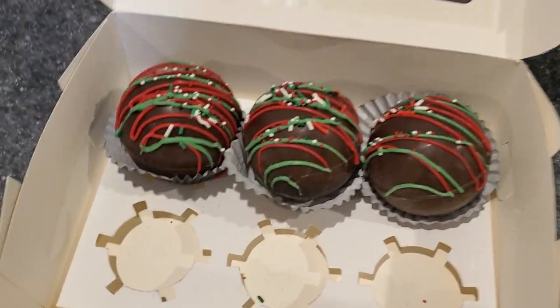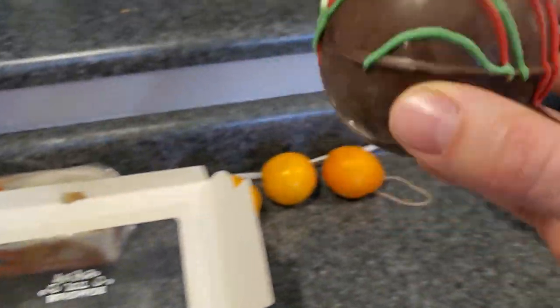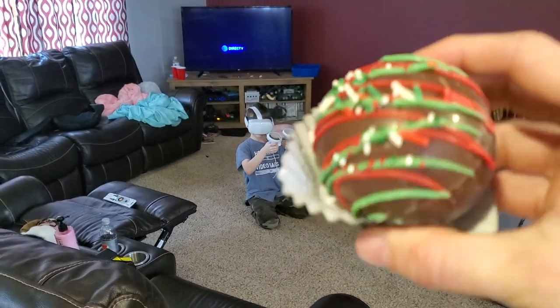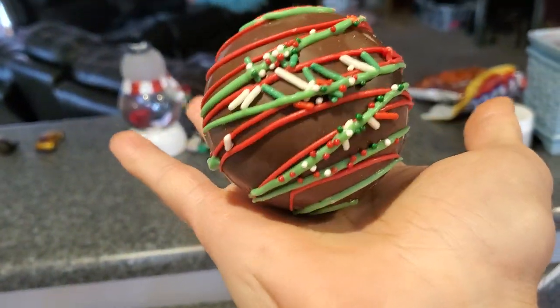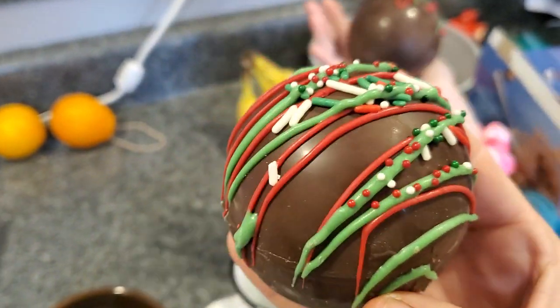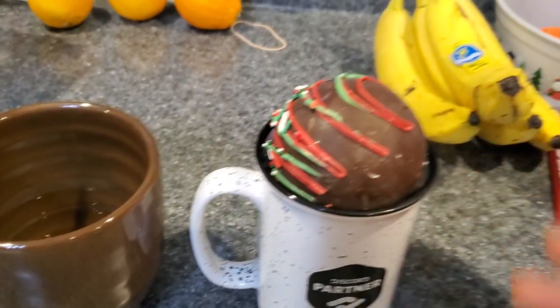Look at these hot chocolate bombs — they're huge! Jack's on the VR for reference. Look how big it is compared to my hand. It sounds like there's a toy inside. Let me see what it smells like — mmm, smells like chocolate. Milk chocolate.